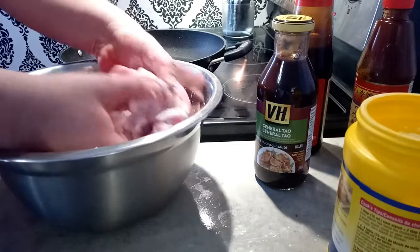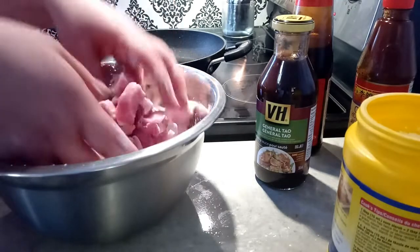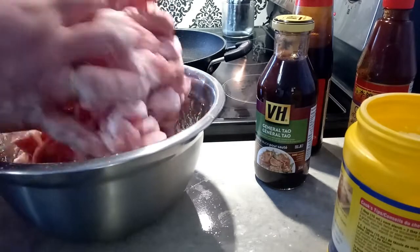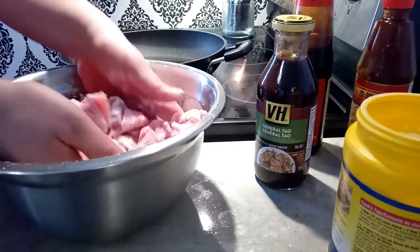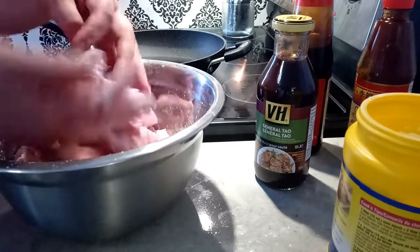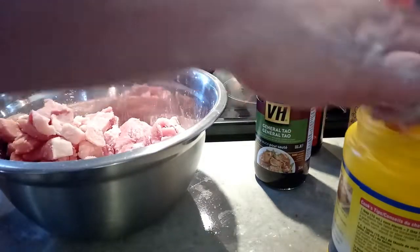In this pan I have my oil — enough just to cover the pan, not to submerge the meat, but just to cover. Everything is slightly coated. Now we're going to see if the pan is hot enough yet.